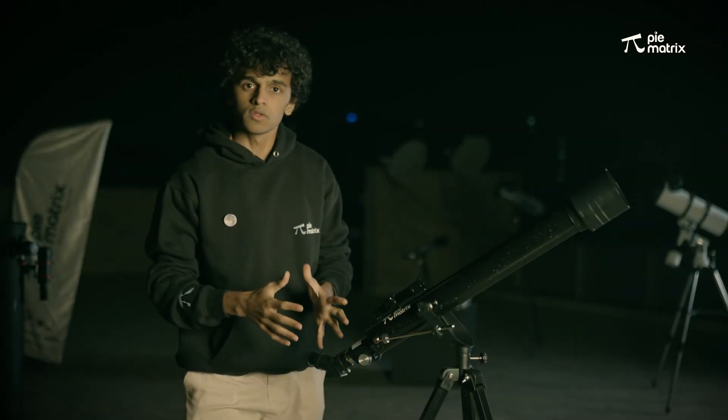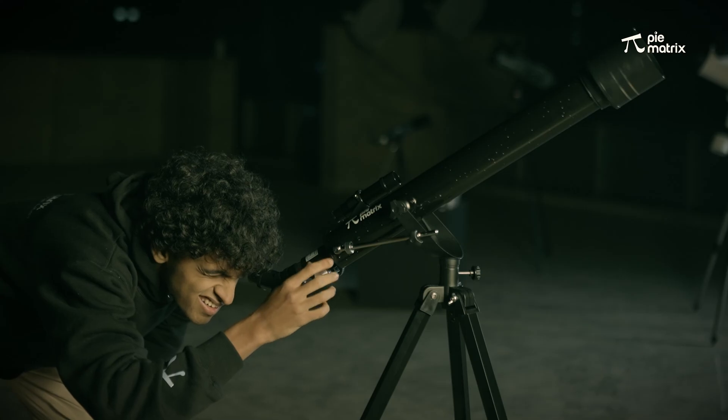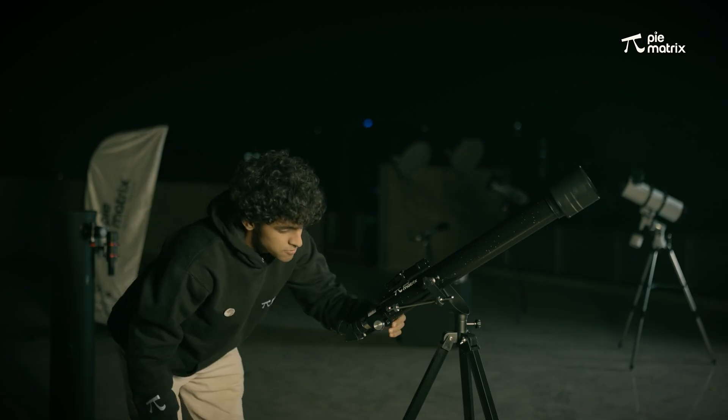Now we are going to look through the main telescope. We have the moon here and now we are going to focus it with the help of this focuser.